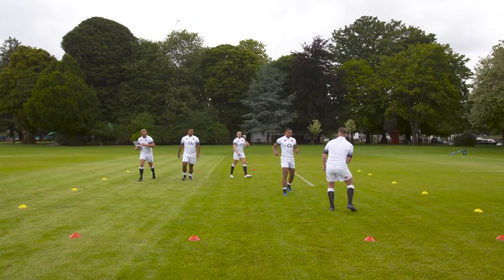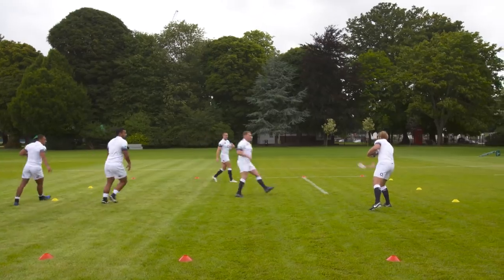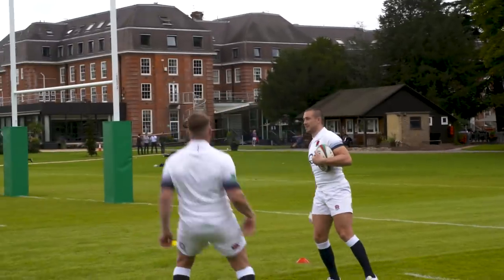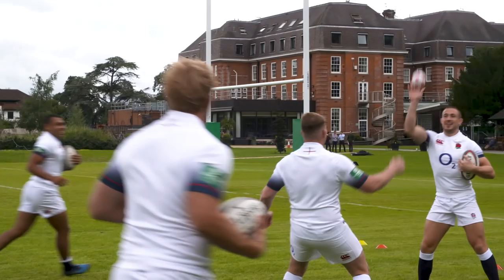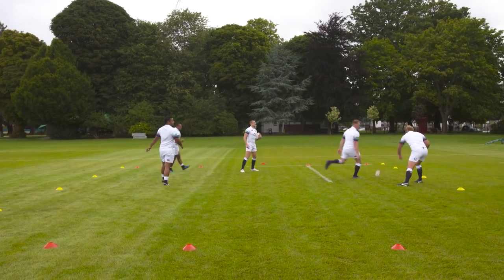Good catching is about having soft hands, not hard hands. So whenever you catch the ball, you shouldn't hear a noise because your hands should be that soft. In rugby, you can communicate a lot with your eyes — you know when to pass the ball, know when not to pass the ball.